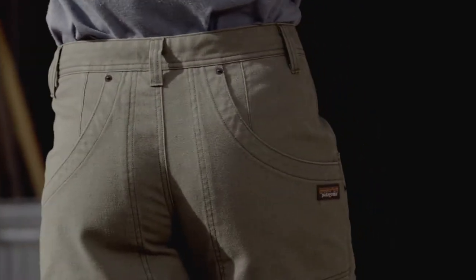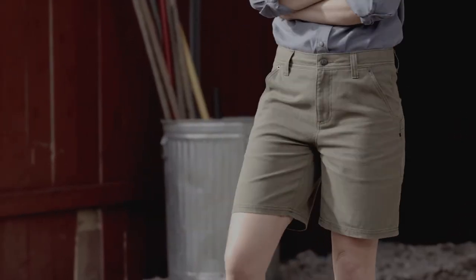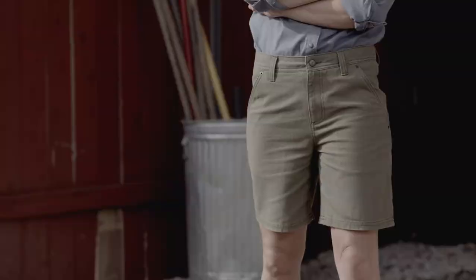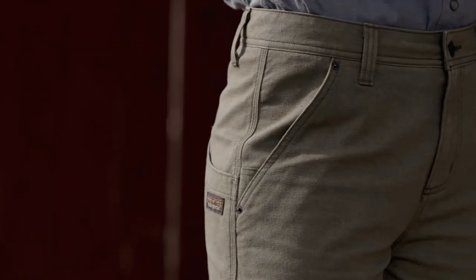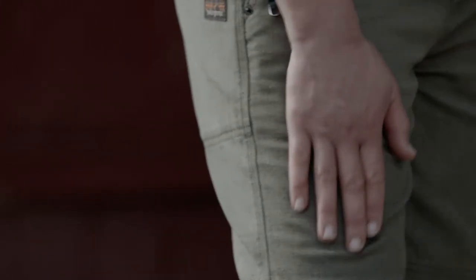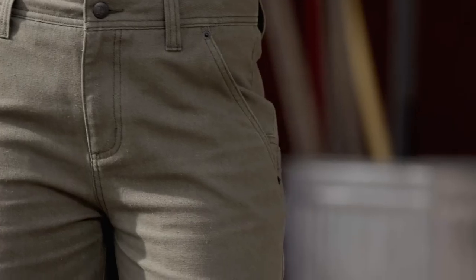Designed for working outdoors in warm weather, our Women's All-Seasons Hemp Canvas Shorts are made from a light, durable blend of industrial hemp, recycled polyester, and organic cotton that needs no break-in. One of the world's strongest natural fibers, hemp provides remarkable toughness, while the recycled polyester and organic cotton give this fabric breathability, a soft, comfortable hand, and a tighter weave for increased abrasion resistance.